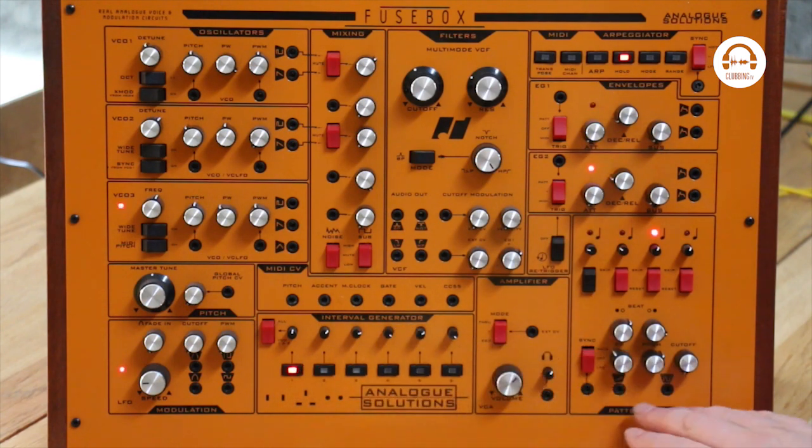And then it's got these two strange things at the bottom: an interval generator and a Patternator. What on earth's a Patternator? Well, we'll look at that in a minute, but first let's just take a quick overview of the oscillators and the filters and get a general feel for the sound of it.